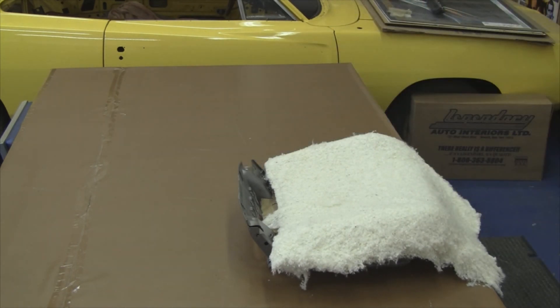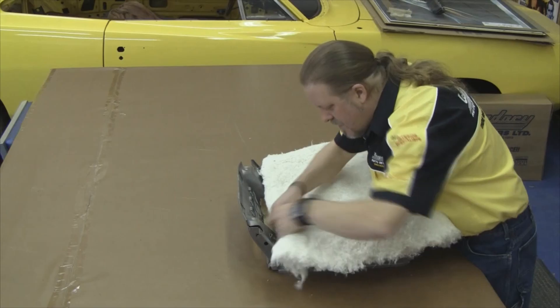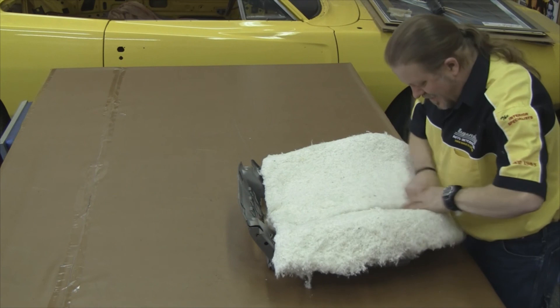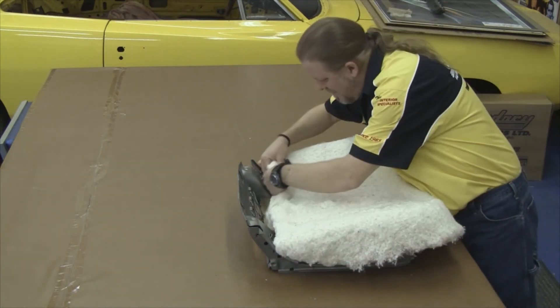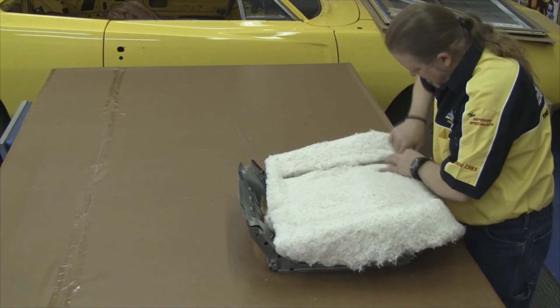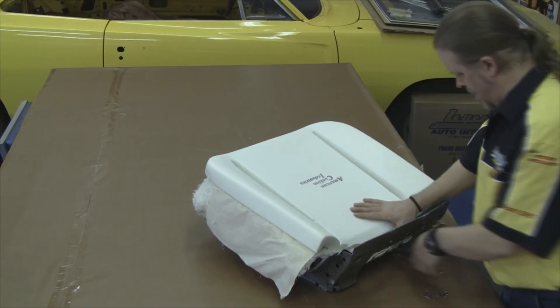Our next step would be to put one layer of cotton over the top of the burlap. You want to split the cotton in the areas where the paper-coated listing wire is. This can easily be done by just pulling the cotton apart — there's no need to cut it. It's just as easy to pull it apart with your hands.